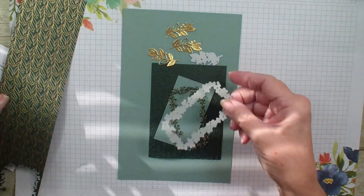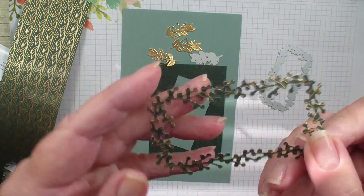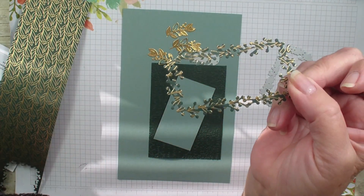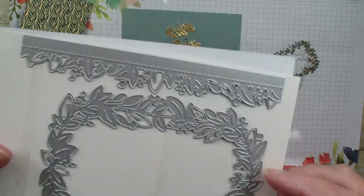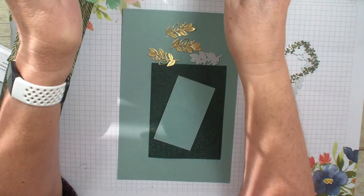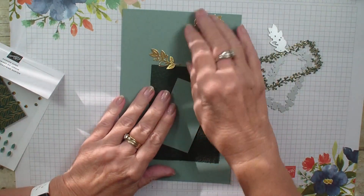What I did was I took the dies from that die set and I actually cut out my designer series paper — that's something I normally don't do, and it just gives a different look. There are a lot of neat little borders and leaves in this die set, so I cut that out of the designer series paper. I also took my gold foil and did some leaves.